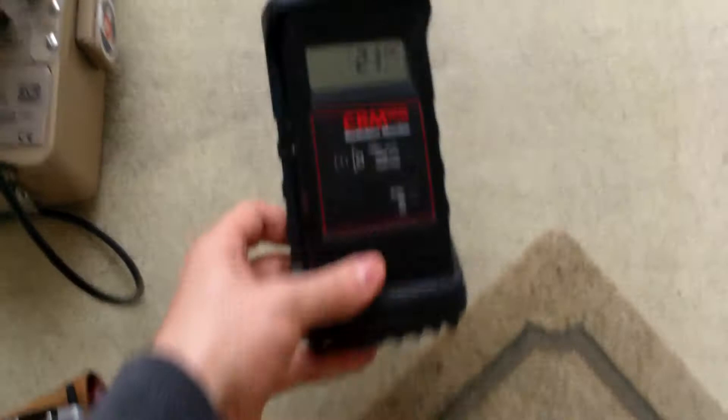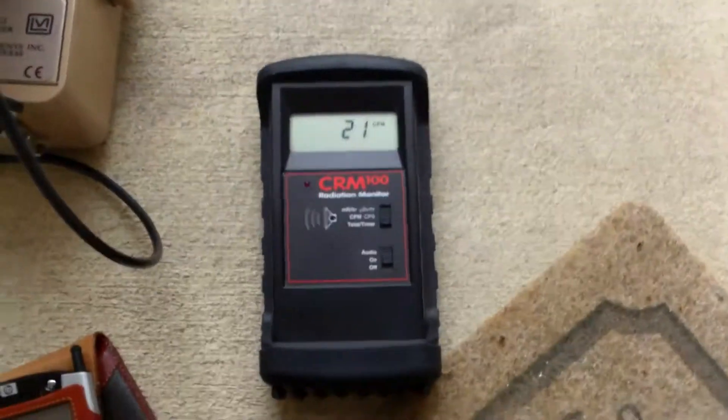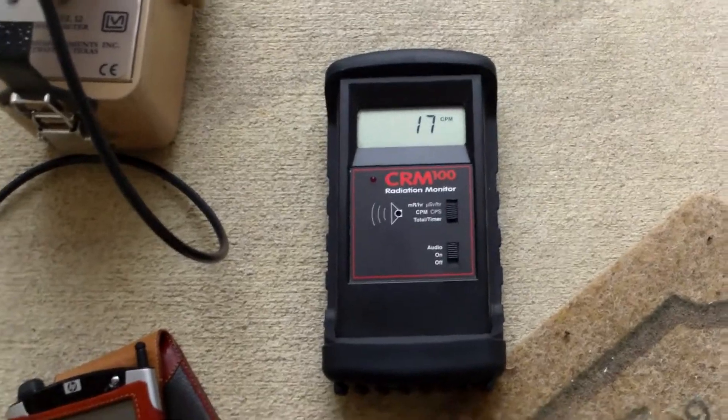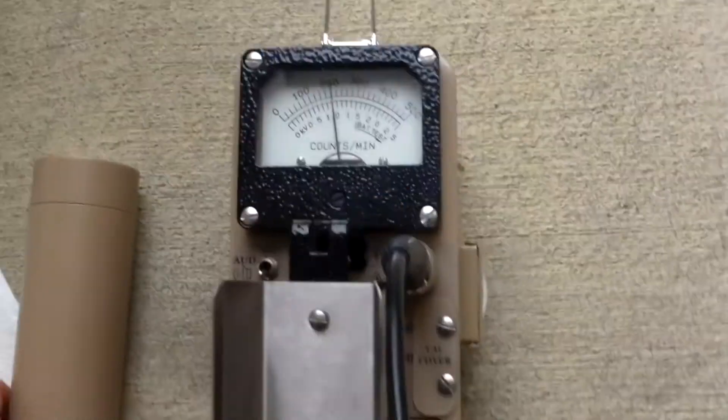So I'm using this little guy here — this is a CRM100. You see it has a little tiny itty-bitty little mica window on it, so it's not the most sensitive thing on earth, but it's not too bad. It's getting 20-something counts per minute, plus or minus. I'm not too worried about the exact amount.